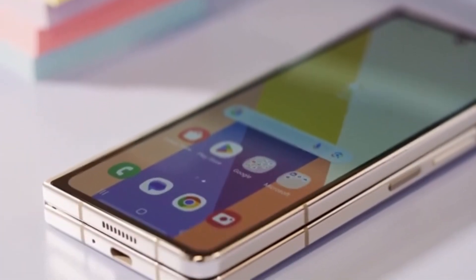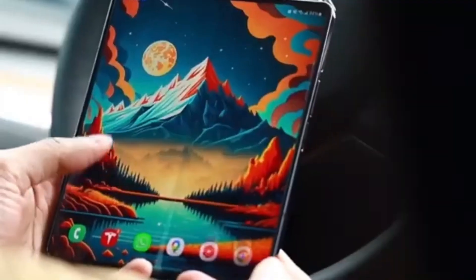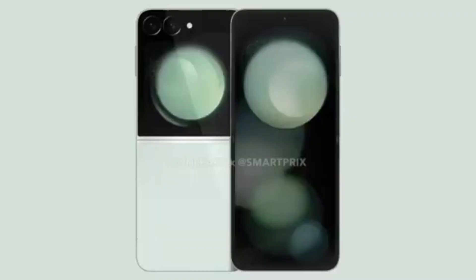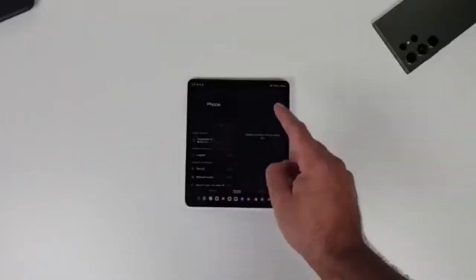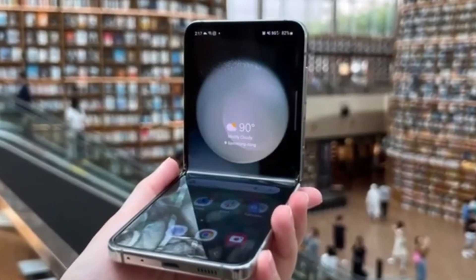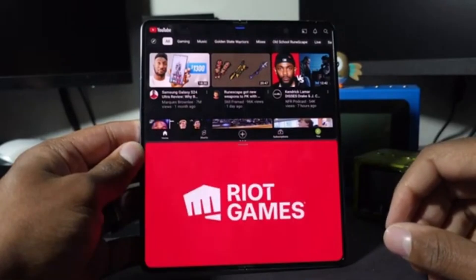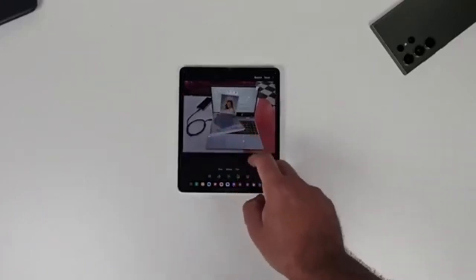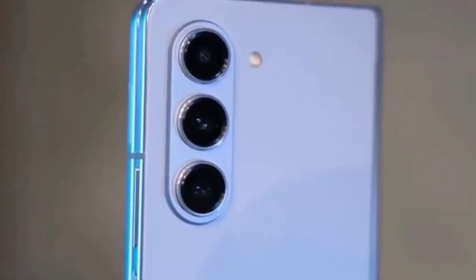In China, the Z Fold 6 Ultra may be sold as the Samsung W25, complete with unique visual touches like decorative engravings on the hinge. China might also get the Galaxy Z Flip 6 as the W25 Flip, aligning with rumors of a Galaxy Z Flip 6 Slim. Unfortunately, there isn't much detailed information about what exactly the Z Fold 6 Ultra will offer compared to the standard model, but we can expect more details once the standard Galaxy Z Fold 6 goes official at Samsung's Galaxy Unpacked event.